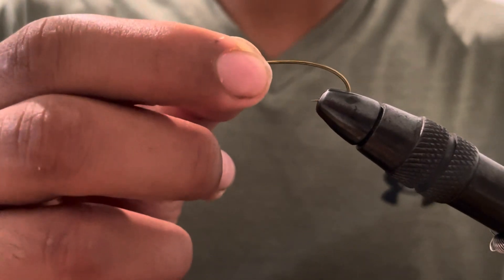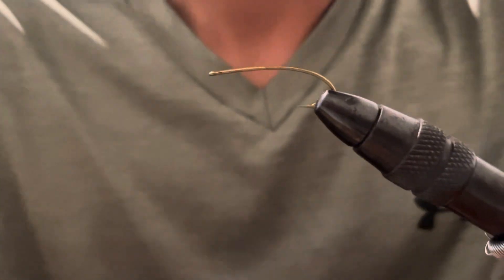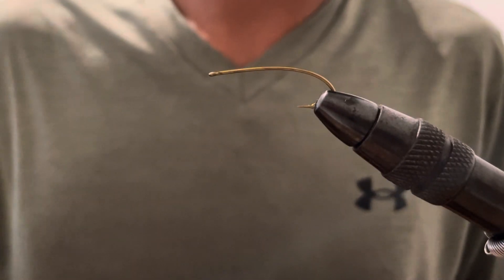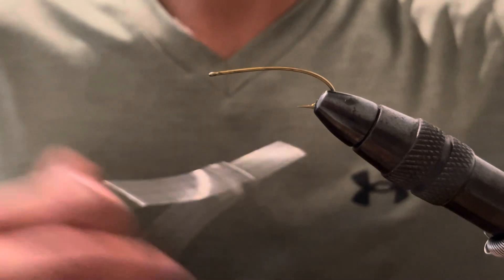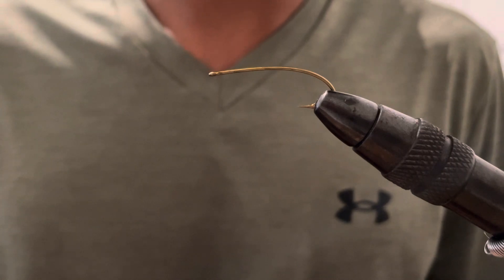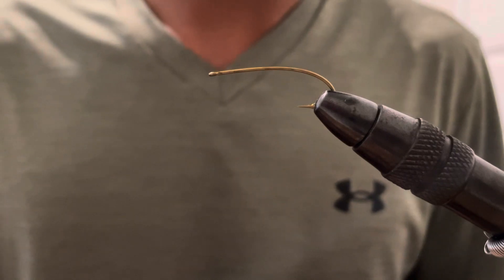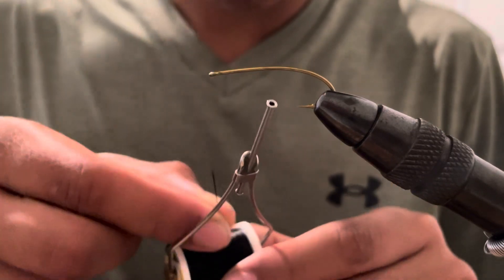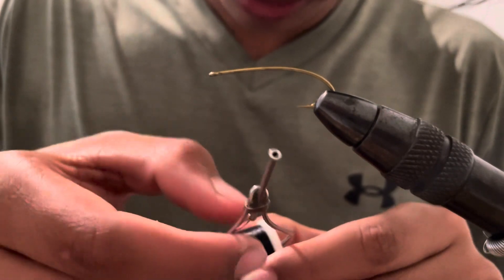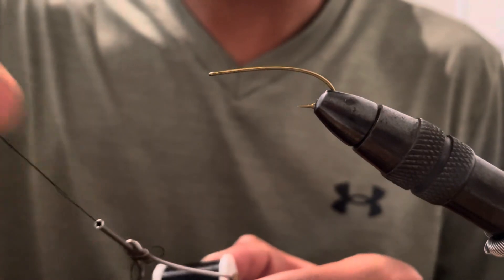So obviously secure this tight on your vise. I'm going to be using a 140 black thread. If you guys have olive at home, you can definitely use olive to match the fly, but I don't have olive on me right now so I'm just going to use black. This is a pretty beginner-friendly fly, not that difficult to make. This is one of the first flies I learned how to tie.